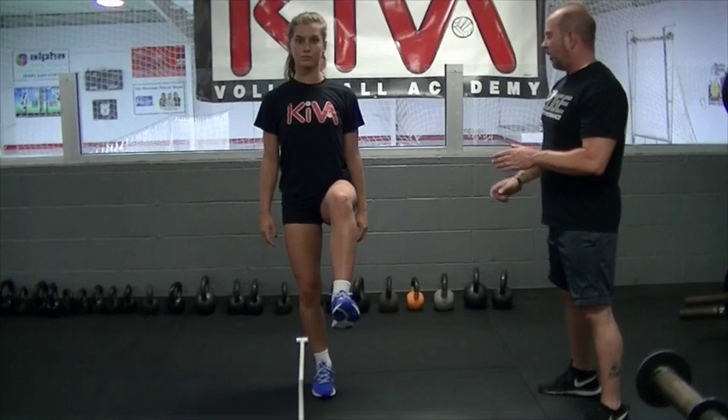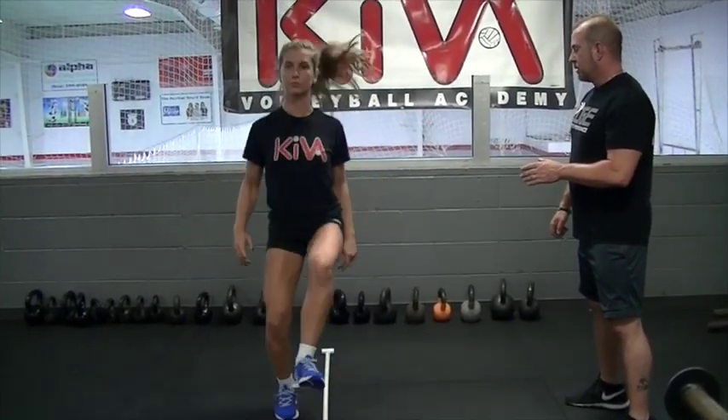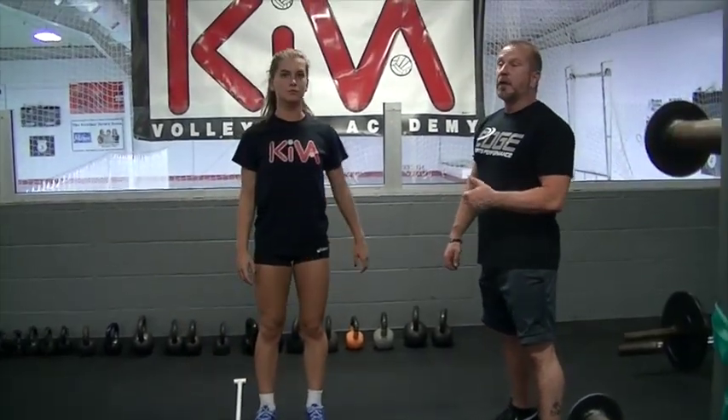Now we're going to go into high neuro-plyometrics. High neuro-plyometrics help foot quickness and also build tight leg strength — the knee is stronger because the muscle is tighter when not fully flexed. This also helps train the muscles to keep the knee over the ankle and the ankle over the center of the foot — that sweet spot that enables strong mobility, proper lines of force, and keeps the ACL safe. We're going to go with the lateral hop: left knee up, foot 90 degrees, dorsiflexed — hop right, hop left.